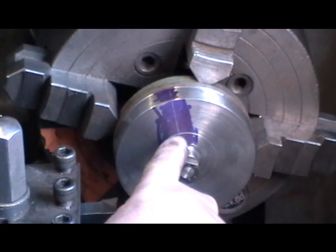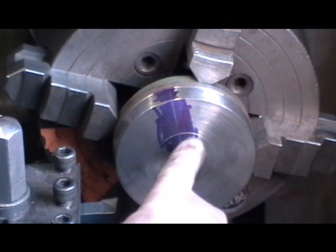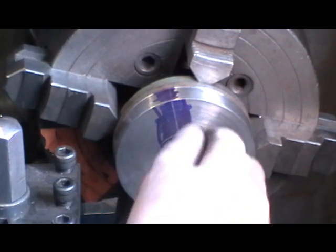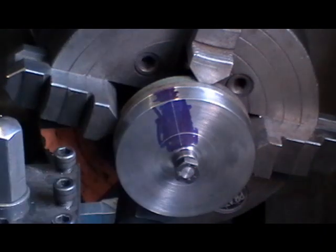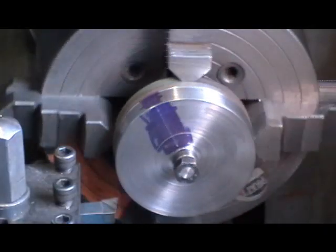So I'm going to pop that now, and then I'm going to set that pop mark up in the chuck so it's running central to the spindle.